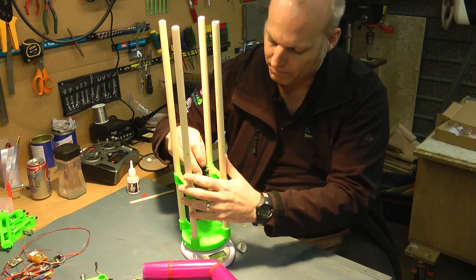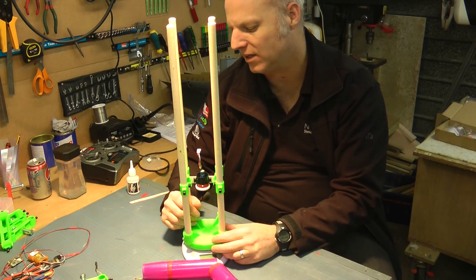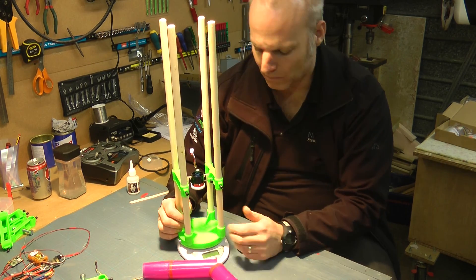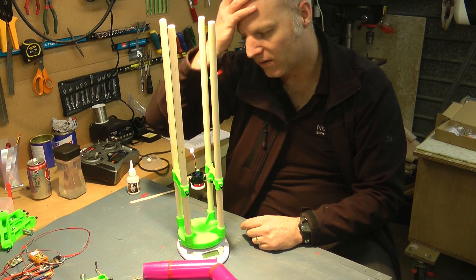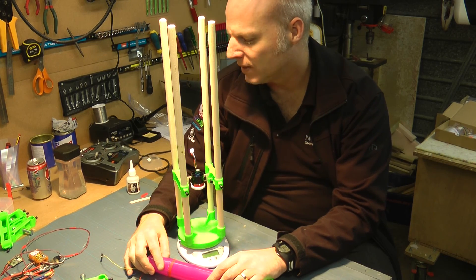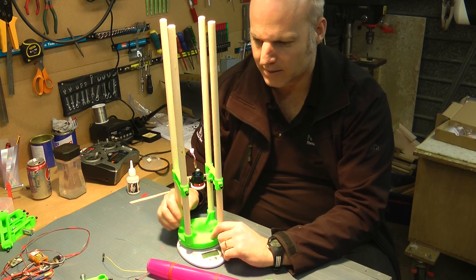Basically it just locks in there — you pop it in, tighten up whatever nuts and you're good to test. I haven't done any serious testing yet, just making sure the idea works. Hopefully later today or tomorrow I'll do some more serious testing. So that's the test rig that's been made.